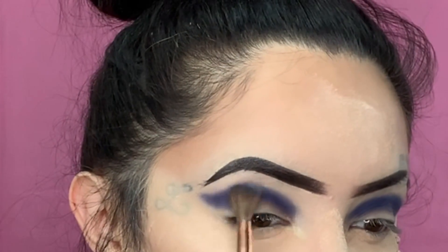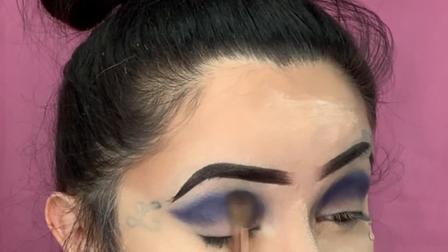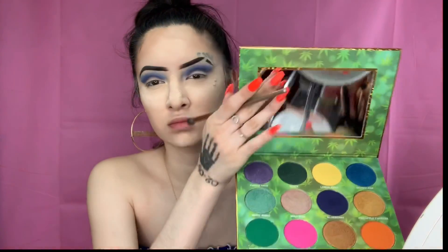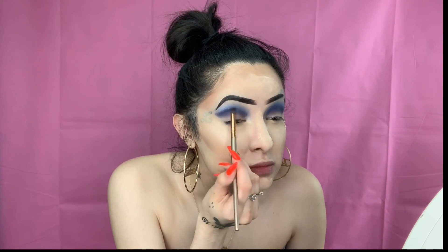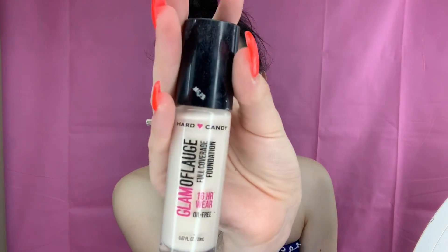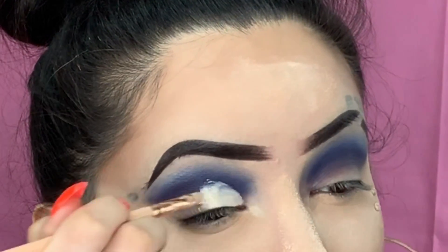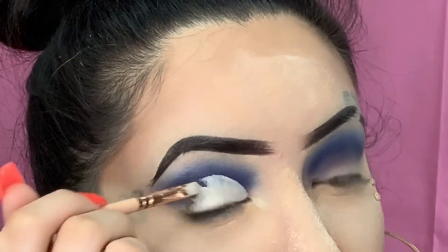Now that I've got both eyes done, we're going to go with the palette called Whatever by Rude, and we're going to use the color called Sup, placing that above the dark blue and blending it out so everything looks nice. Then we're going back in with the Blueberry color to go over the dark blue again for a perfect blend — no harsh lines. Now we're going to cut the crease with Glam of Lounge Hard Candy in shade 1500 and make that look sharp.